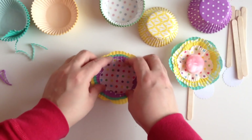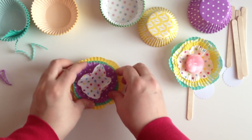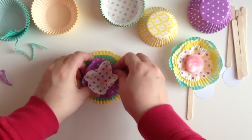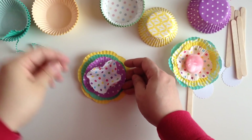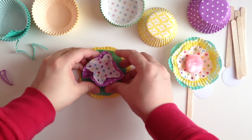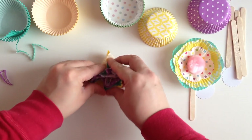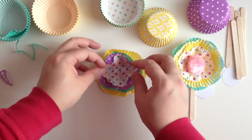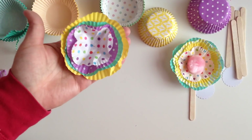So now what you're going to want to do is start scrunching your flowers. You grab the first one and you scrunch it a little bit. There you go — you start scrunching with your hands just to give it that little curling effect.